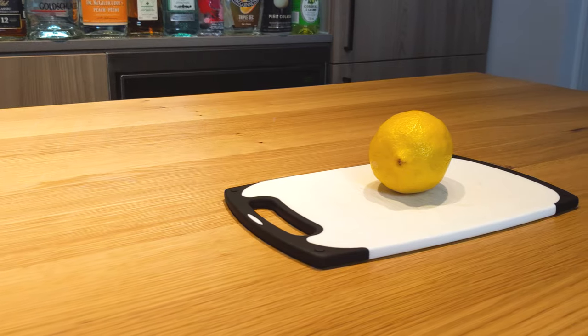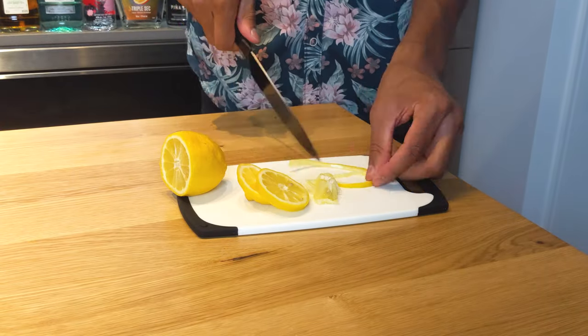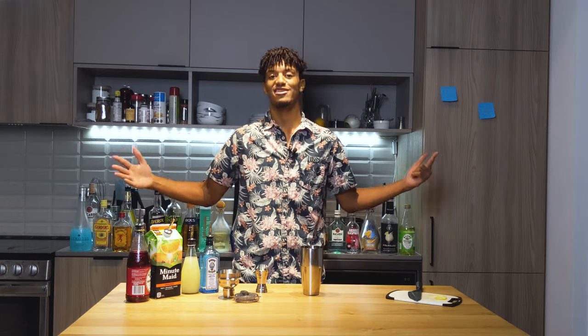For our garnish, we're going to take a lemon, carve out a lemon wheel, and then cut the skin off to create a lemon twist to throw in today's glass, which is a chilled martini.